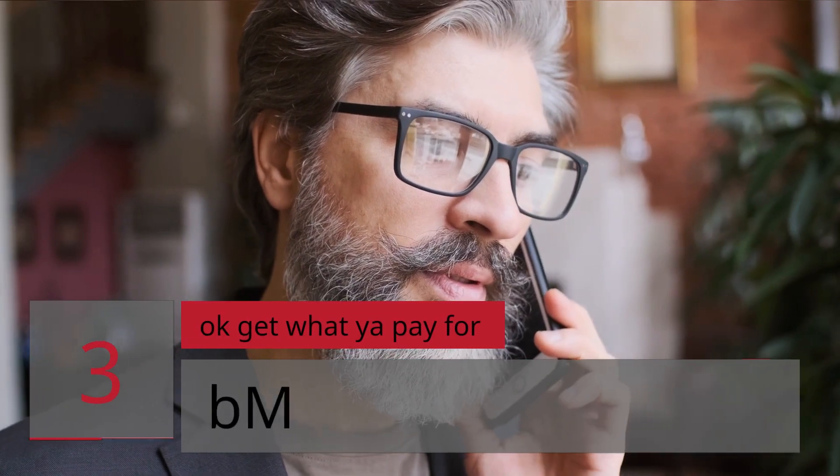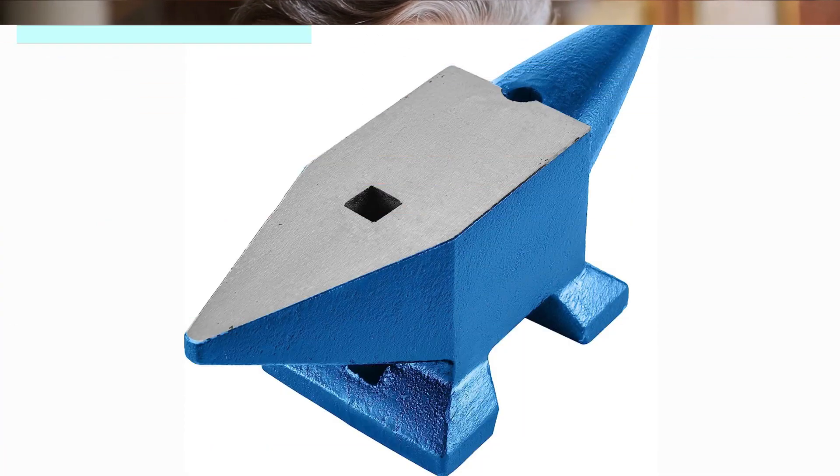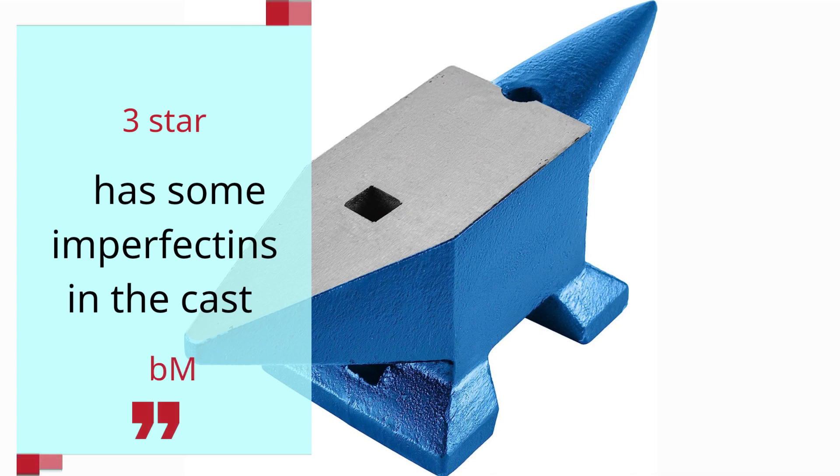Number 3 — Okay, get what you pay for. B.M. 3 Star. Has some imperfections in the cast. — B.M.